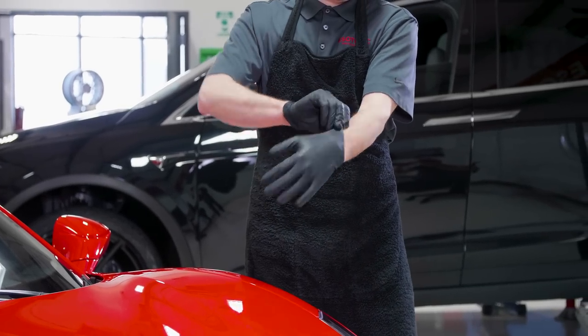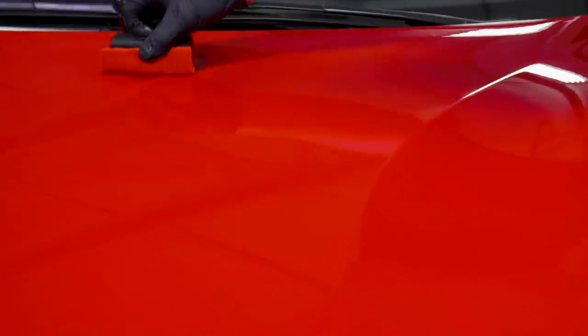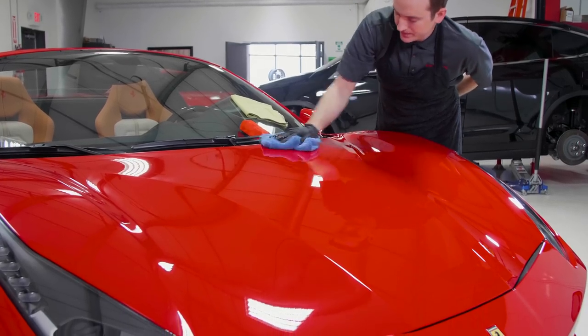A couple of things about gloves. First of all, we're dealing with a lot of different chemicals here in the shop. Although a lot of them are perfectly safe, it's just nice to have gloves on to limit the amount of contact we have with the chemicals. So whether you're cleaning wheels, working in an engine bay, applying coating, removing coating, or removing waxes — it's just nice to have a glove on, and they're inexpensive.